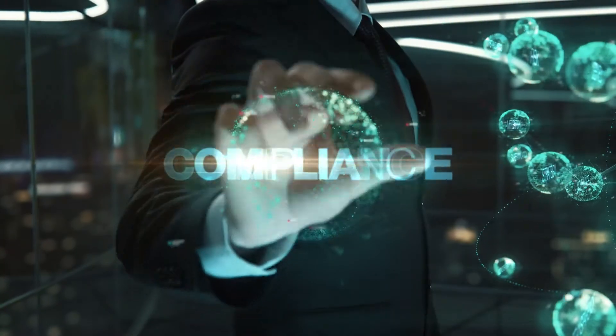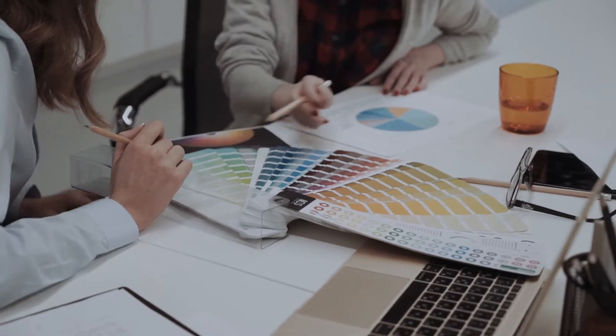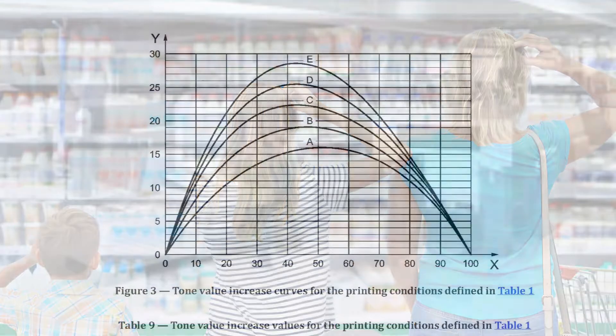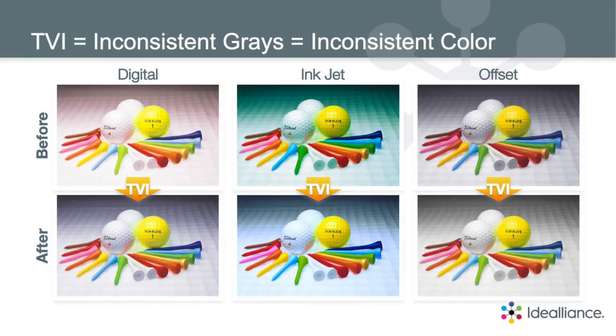Brand owners and creatives know that consistent, accurate, and similar color reproduction is essential to easy product and brand identification. Both print manufacturers and buyers that use outdated, offset-centric TVI or dot gain-based specifications cannot meet the global expectation for color consistency, simply because those specifications do not relate to how we see color.